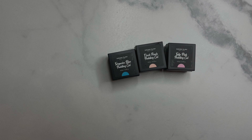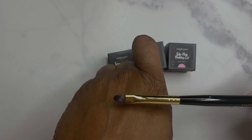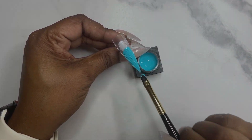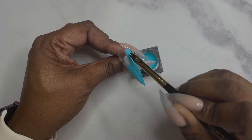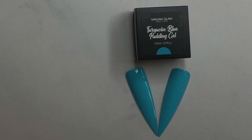The first things I'm going to go over are their pudding gels. I have used these already for a video that I recorded and will never upload because I hate the design. I'm also showing the application brush they sent me for these pudding gels. The first color I'm doing is turquoise blue, and this color wasn't as firm or as thick as the other colors — you'll see that shortly.